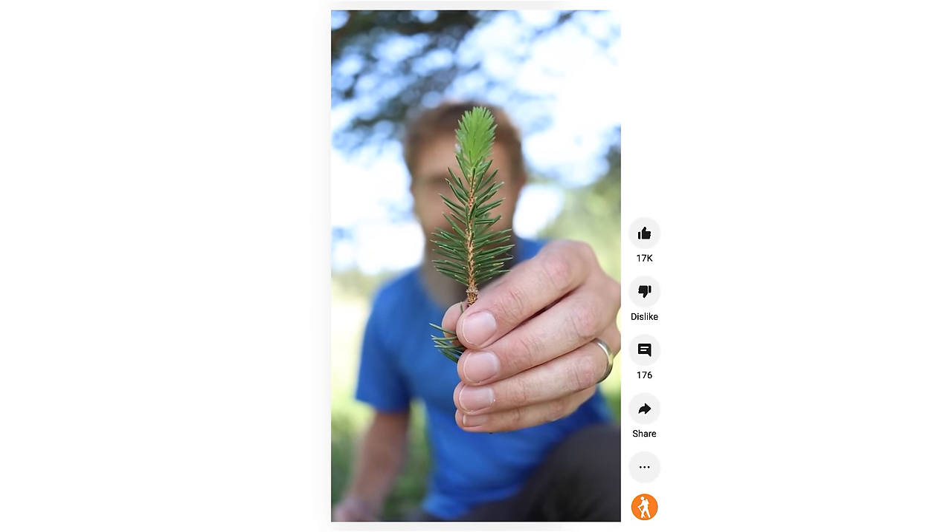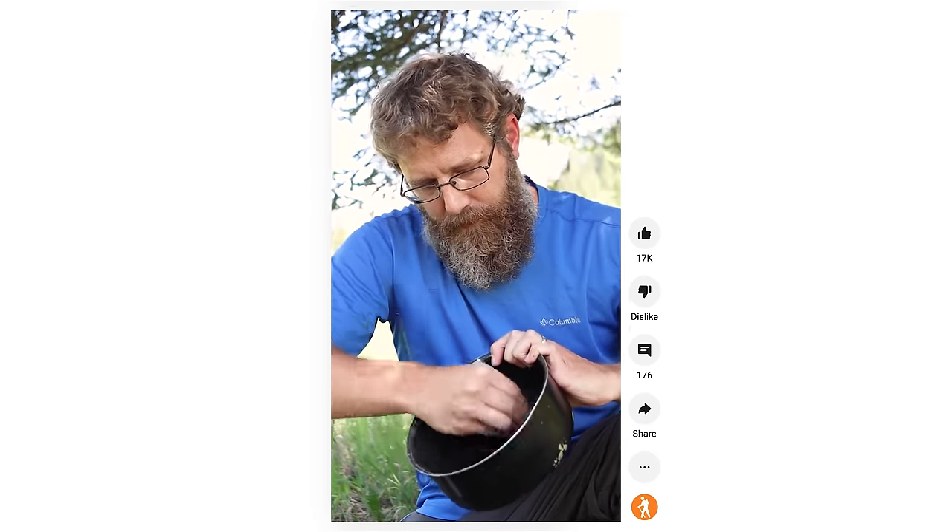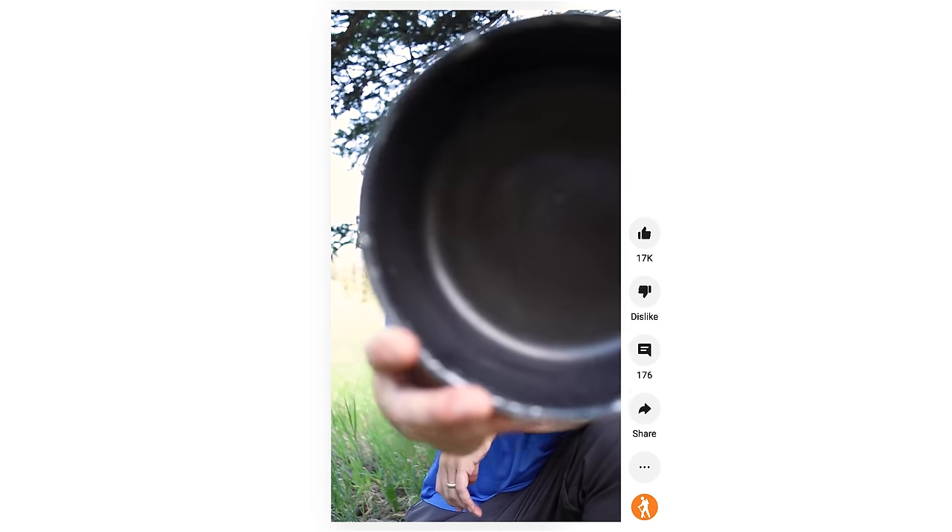Last but not least are these free little pot scrubbers you find on trees everywhere. Grab one of these, add a little biodegradable soap, and you've got a great little pot scrubber.